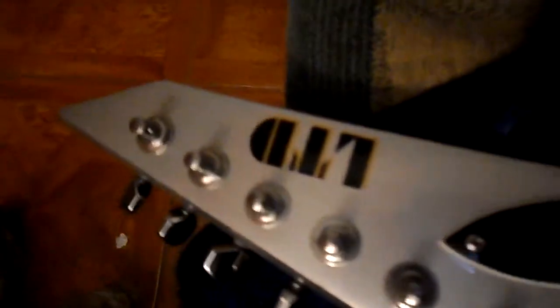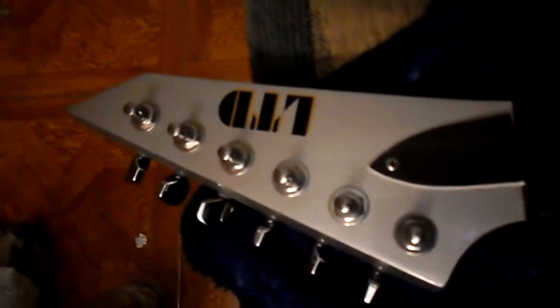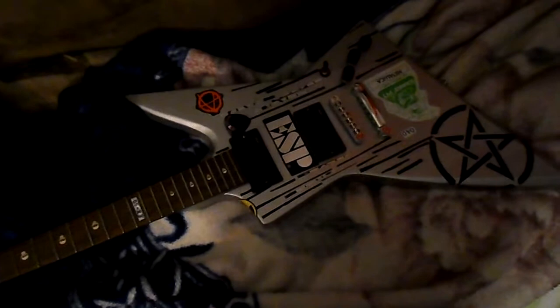Gutted guitar number two is this ESP LTD EX50, which is also dubbed out with stickers. Look at the fret markers — they're skulls instead of dots. I'm probably gonna buy an ESP V because their V shapes are ridiculously long. This is actually the second best guitar shape I like — the Explorer shape. It's like a mini Explorer compared to the full-size Explorer I played at Best Buy.